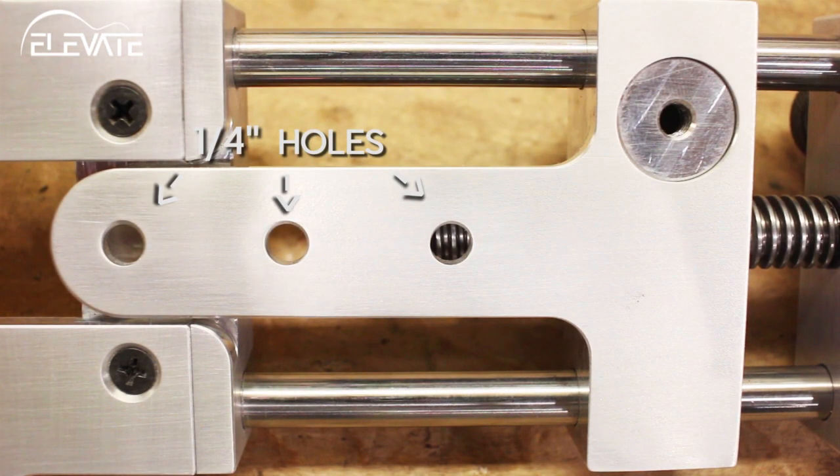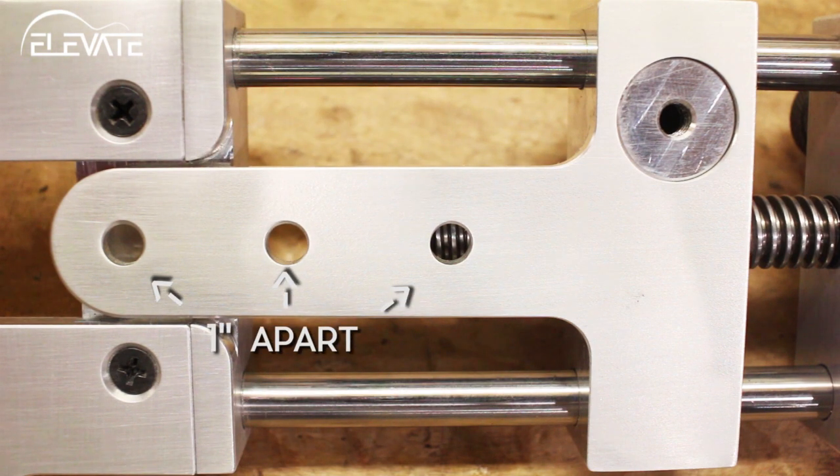The middle section of the Precision Circle Cutter has a tongue that accepts a quarter-inch pin. There are three holes that are spaced one inch apart. This makes it easy to quickly move short distances and also means you can use the tool to cut ovals.